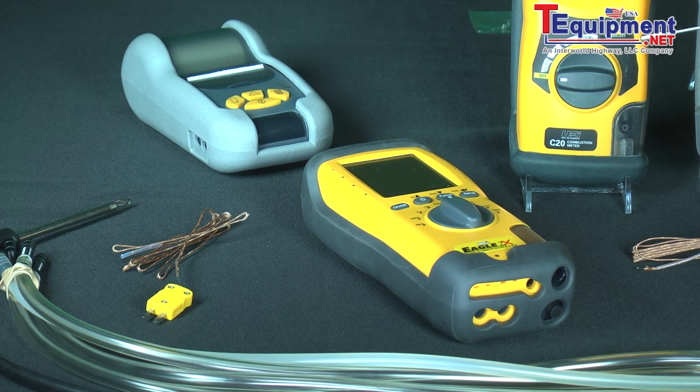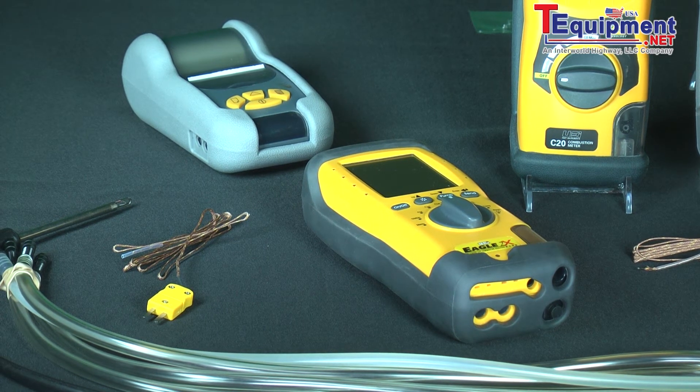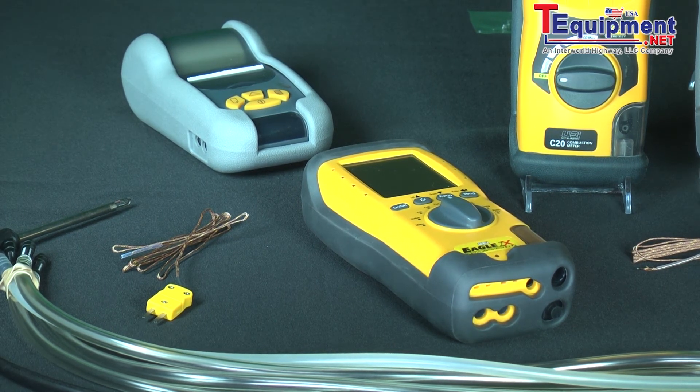Another advantage with the printer is that you can print a copy of a before test and after test to show the homeowner that you've lowered the carbon monoxide content in the house and increased the efficiency. As you increase the efficiency of the combustion appliance, the customer is going to spend less money on fuel, helping with energy cost savings.